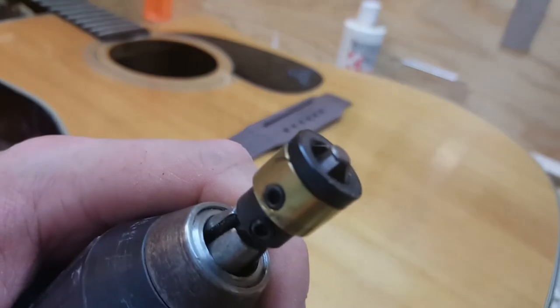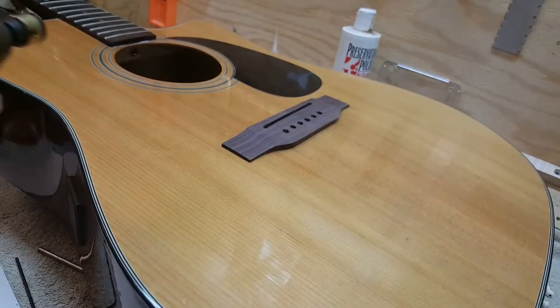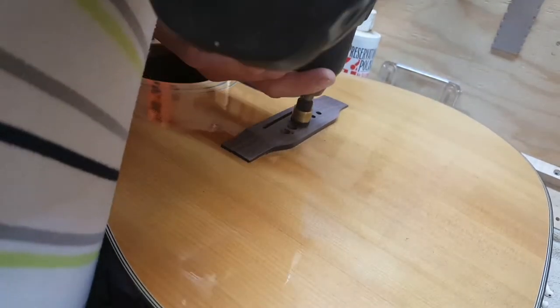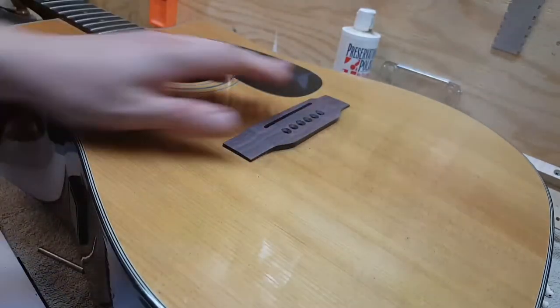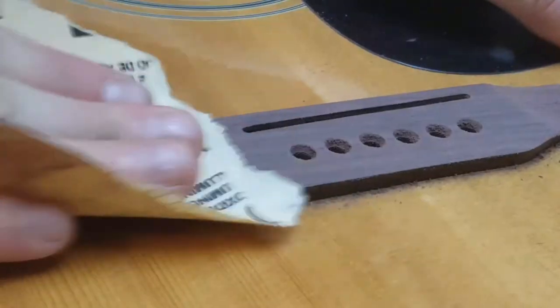This is a tool you can get from StewMac — basically a countersink bit with a pilot shaft to make those countersinks around the bridge pins. This step is not strictly necessary but I think it adds a nice professional touch to a job like this. Then you just finish out hand sanding up to 320 or even 400 grit if you want, and apply a little bit of oil at the end.